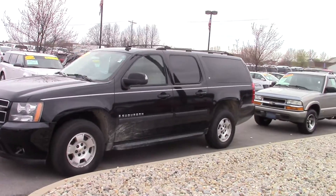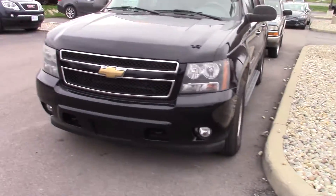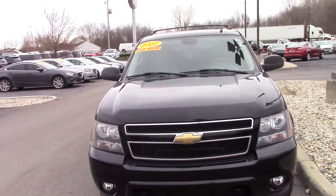It's a Suburban LT 2007, black in color. Sorry if it's a little dirty — we haven't had it too long and may not have cleaned it yet.